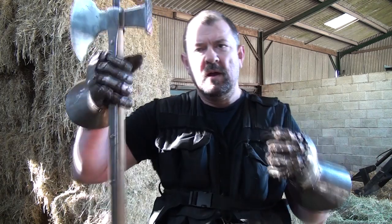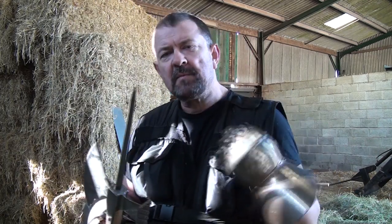Today I'm going to go through the penetrating effects of some of the most common weapons that were found on a late 14th century battlefield.